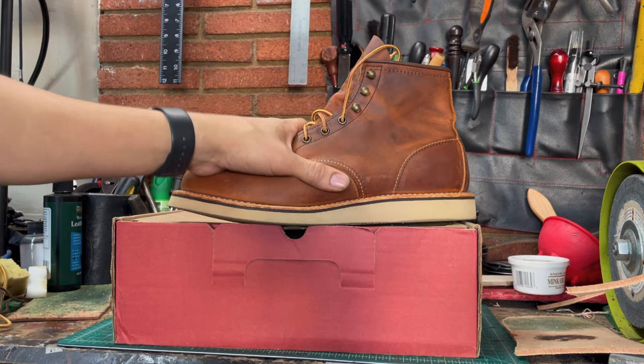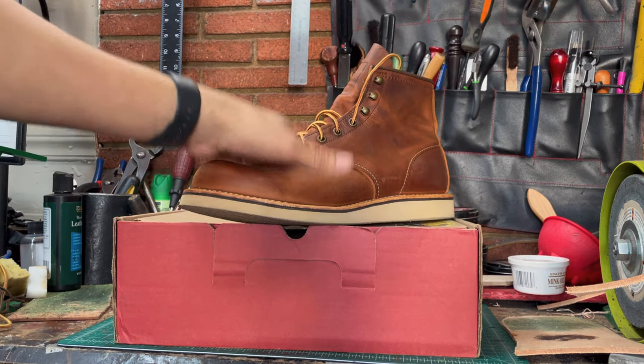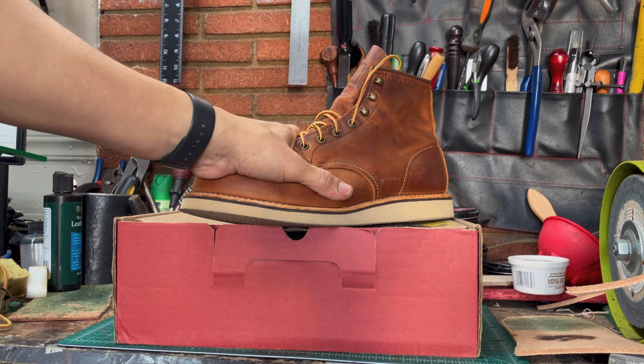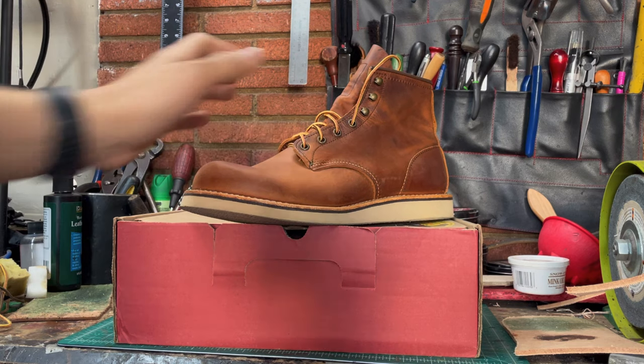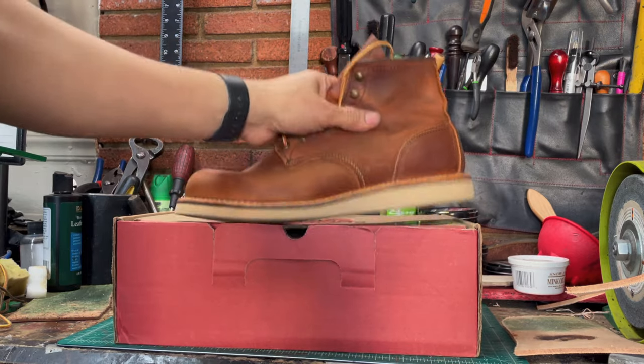And about the leather — I really like it because this one is rough and tough, you know what I'm saying? So yeah, I really like them.